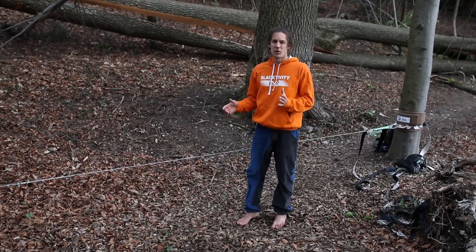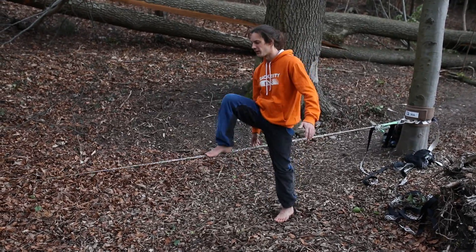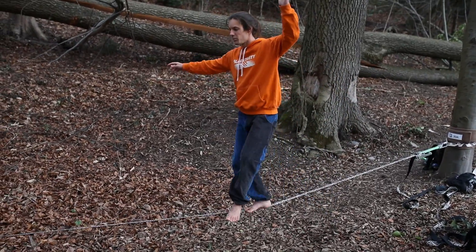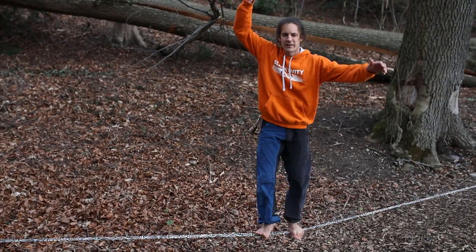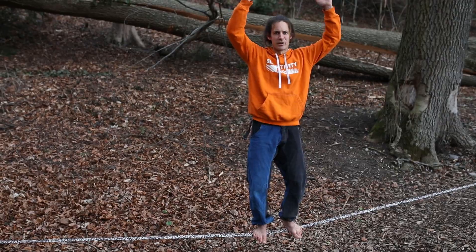Additionally, on a slackline you cannot just stand straight — you can also stand in different positions of exposure, and this again activates your body in a new way.